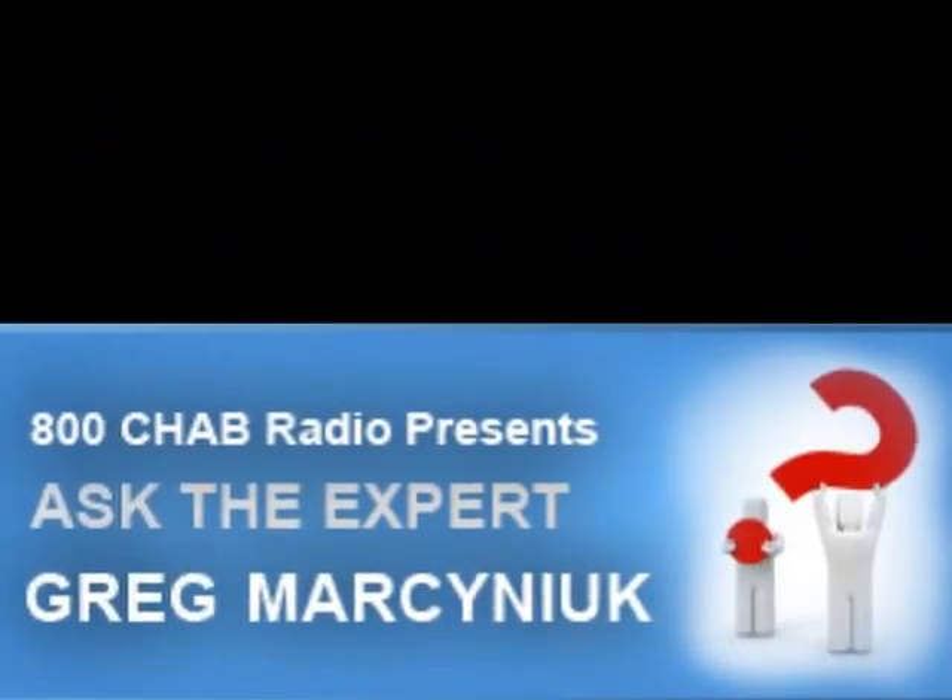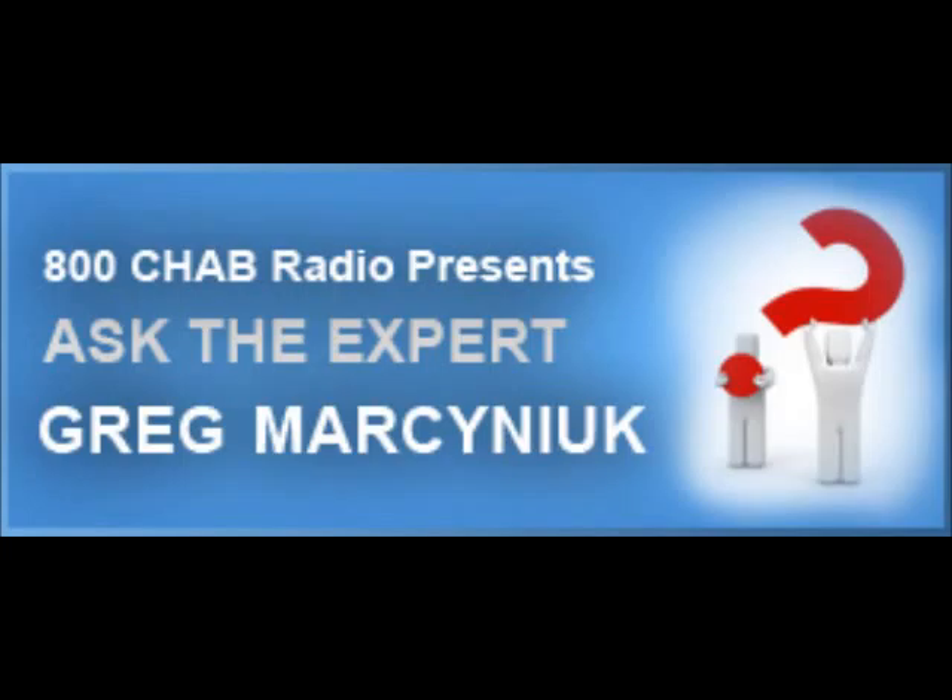800 CHAB is proud to present Ask the Expert. Here's Rob Carney. It is that time of the year — spring has sprung, the grass has risen, and you're wondering where your barbecue is. Greg Marsenech at Heritage Insurance has some friendly reminders on safety tips for your barbecue.